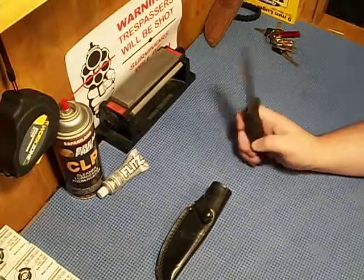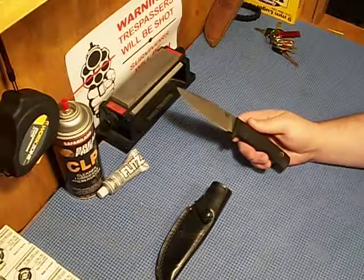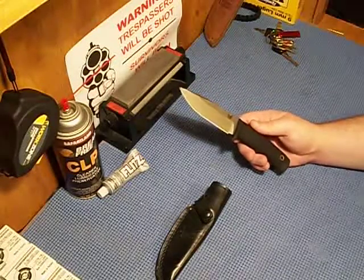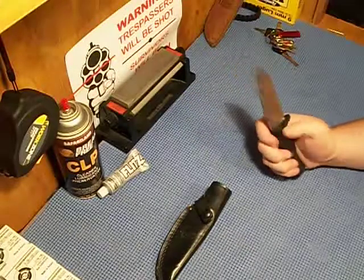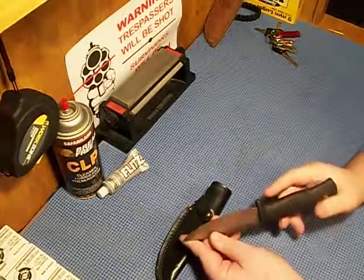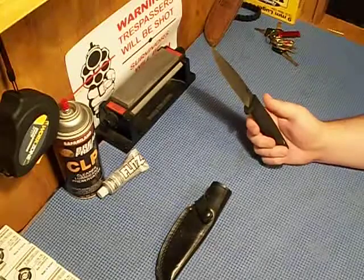This knife has been through quite a few trials. I've used it through quite a few deer and it's held an edge great. It's big enough to go through the brisket, and precise enough to where you can do your cuts through the skin without puncturing the internals.